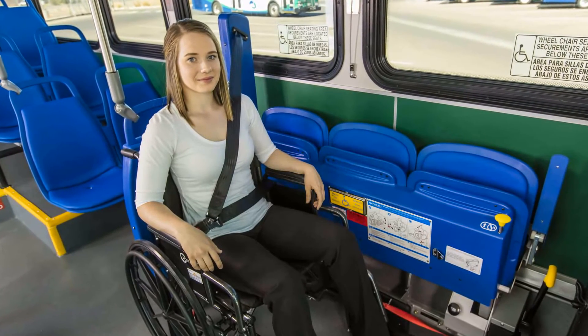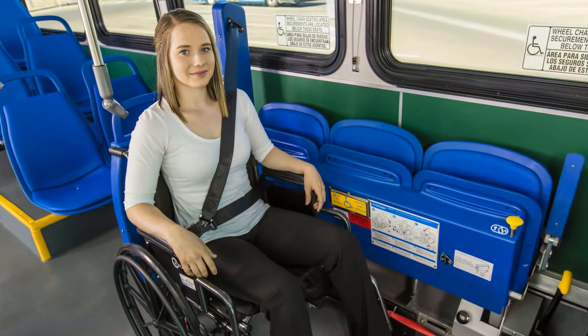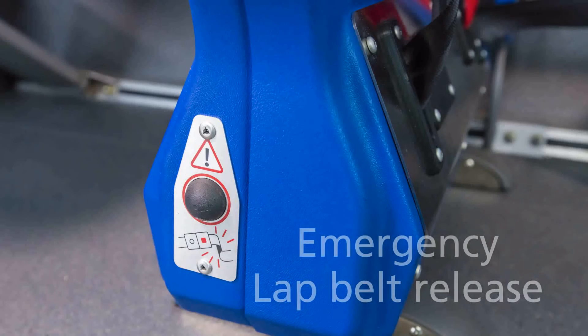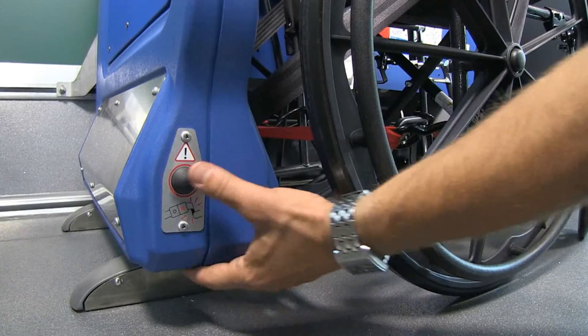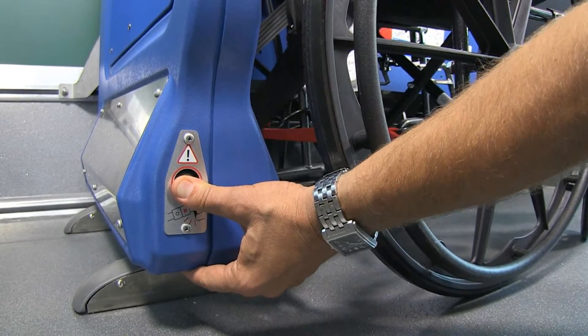Following this process will safely secure a wheelchair passenger. If immediate release of occupant restraint belts is required, push the emergency release button at the bottom aisle side of the barrier and the lap belt tension will automatically release.